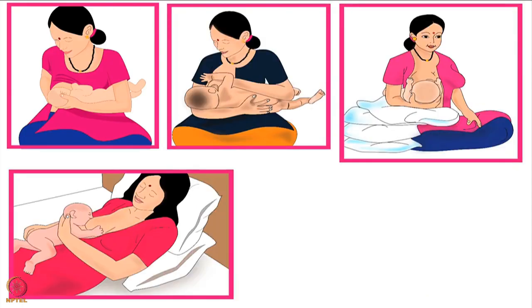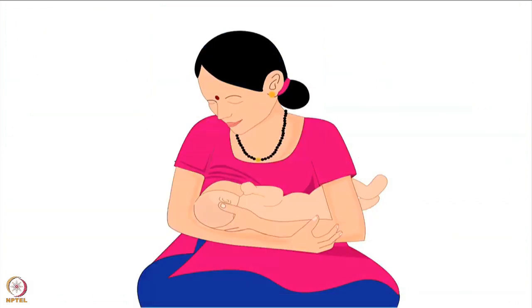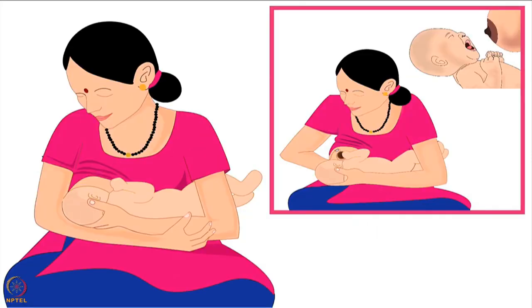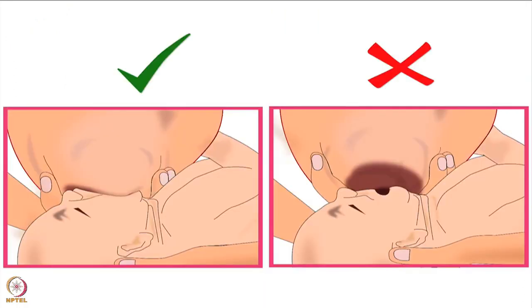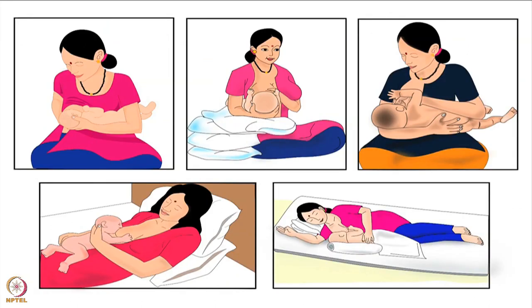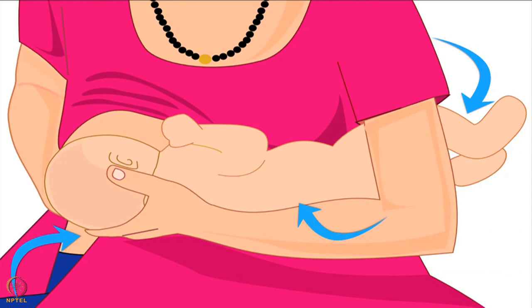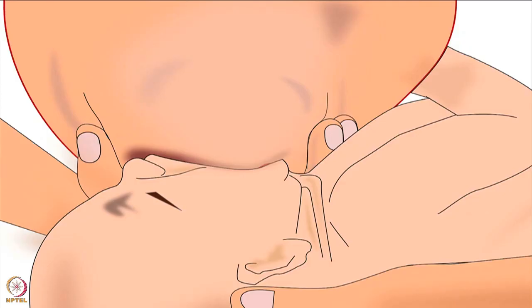Across the world, mothers breastfeed their babies using various types of holds. The best breastfeeding hold is the one in which both mother and baby are comfortable for the entire duration of breastfeeding, and the baby is able to attach deeply to the mother's breast and get sufficient milk. Let us learn about one of the holds called cross cradle hold. Cross cradle hold is the best hold to have full control of the baby's body, breast support, and deep latching.